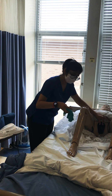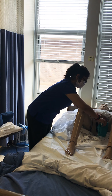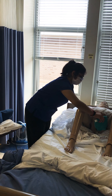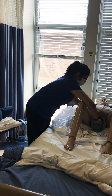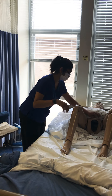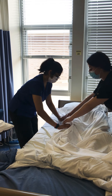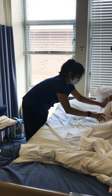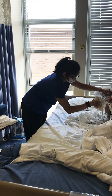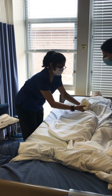I'm going to spread the labia, clean from front to back on the left side. Get a clean side, front to back on the right side. Get a clean side, front to back in the middle. Then discard. Always rinse, wash, rinse, and pat dry. Then I'll cover them back up. I'm going to turn them to the lateral position again, get a clean washcloth, and then wash from the front to back, rinse, and pat dry.